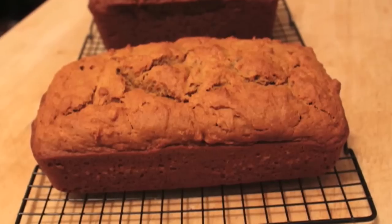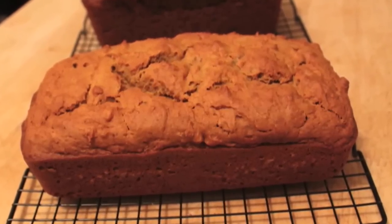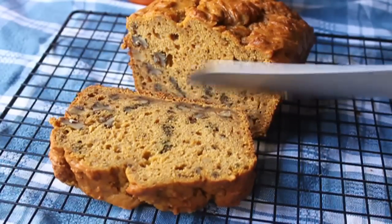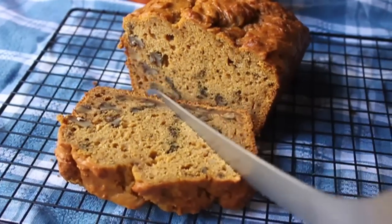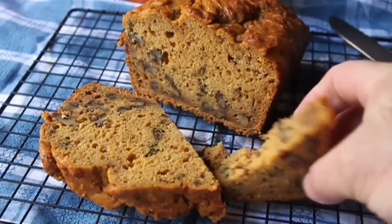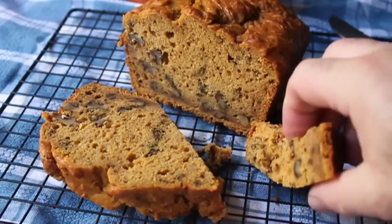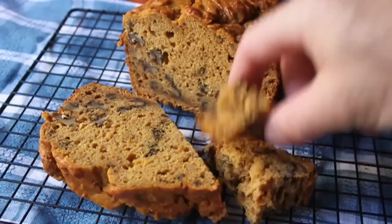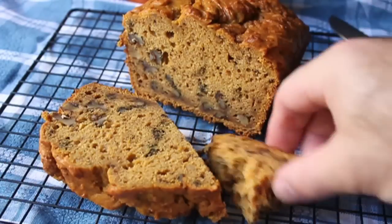Maybe a little longer, maybe a little less, but you're going to check. And there we go — delicious, super easy pumpkin walnut bread. The experiment worked, but I think next time I'm going to try to make it a little denser, a little moister. Bananas are definitely a little richer, a little sweeter than pumpkin puree. So stay tuned for new and improved versions.